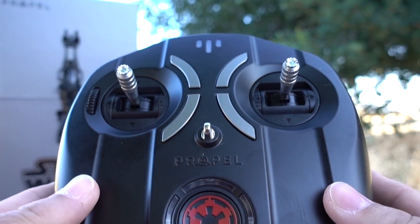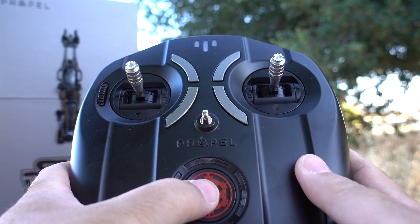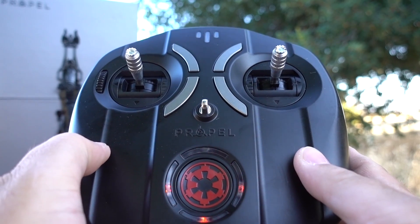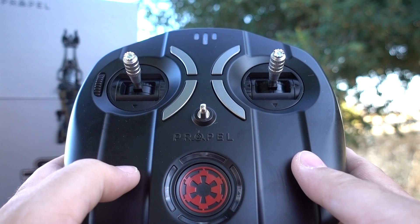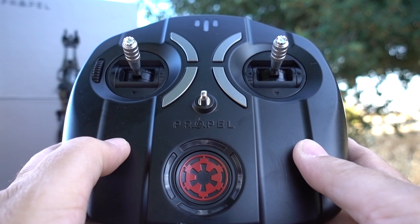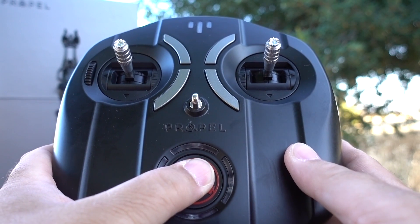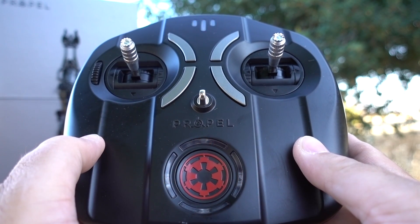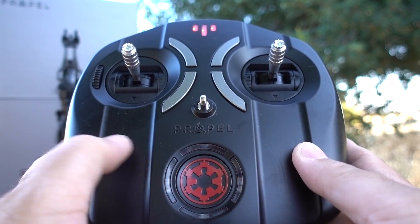Now on to the remote. This remote is pretty neat — every time you turn it on by pushing this red button, you get a different sound.